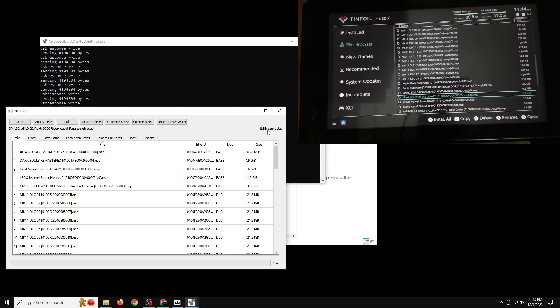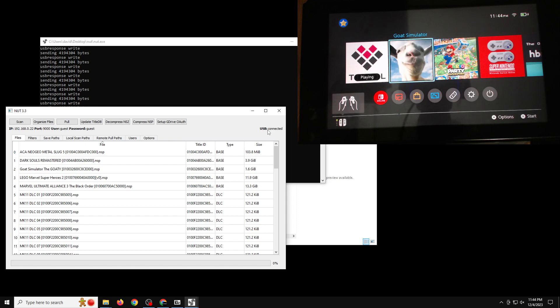Once it's done installing it goes back to your Tinfoil files. If you have any updates, install those next, and then DLC if you have it. That's USB installs working. Now I'm going to show how to set up the Wi-Fi installs.